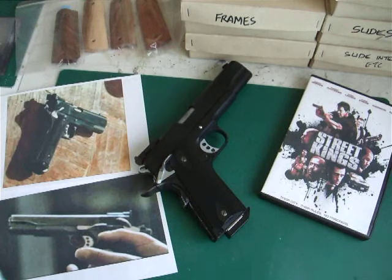Hello again. This is HK21, and this is my third custom pistol review that I've done on YouTube.